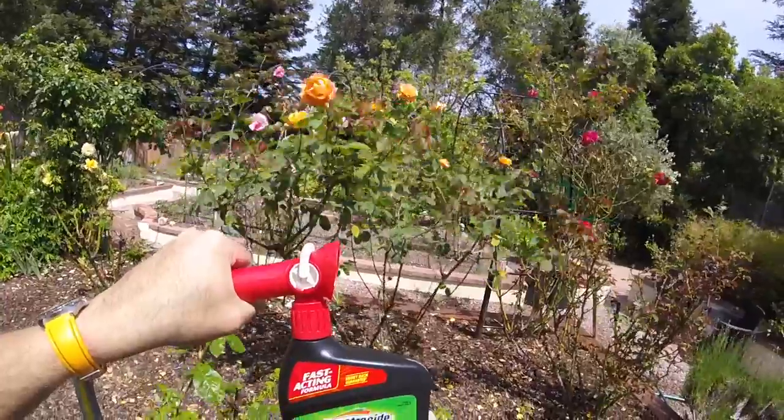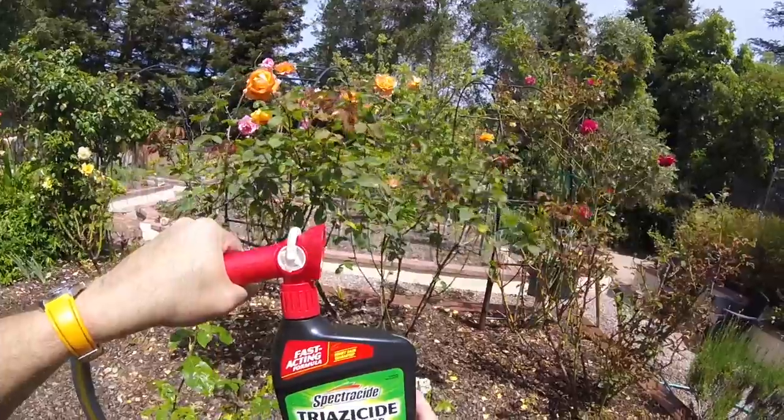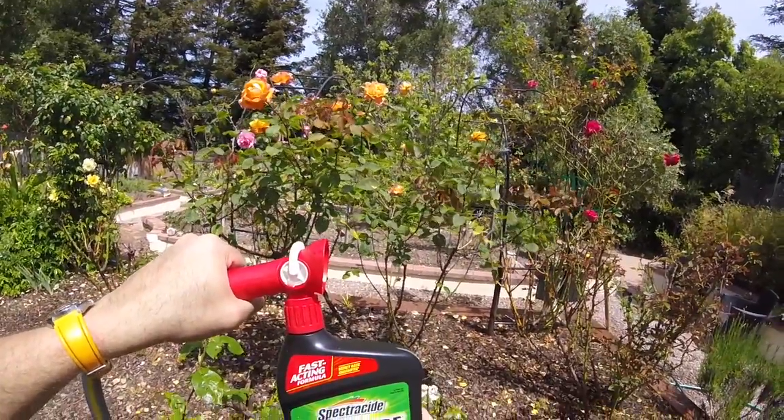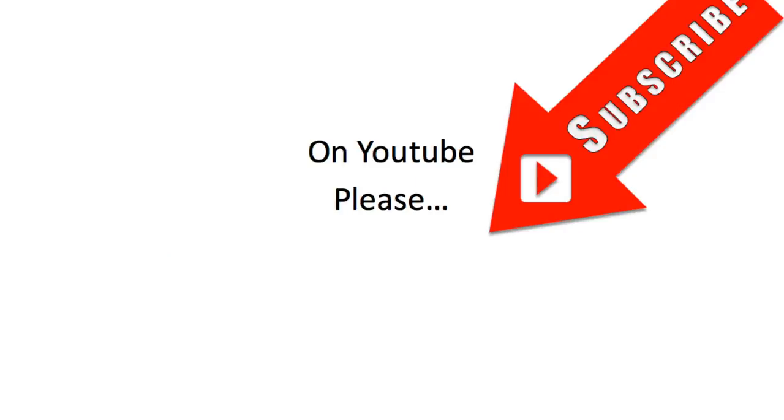Anyway, I hope you found this useful. If you did, then please do subscribe for many more great gardening videos to come this summer. Any comments or questions, please do ask away. We hope you liked this video — please do subscribe for many more great videos to come this summer. Take care.